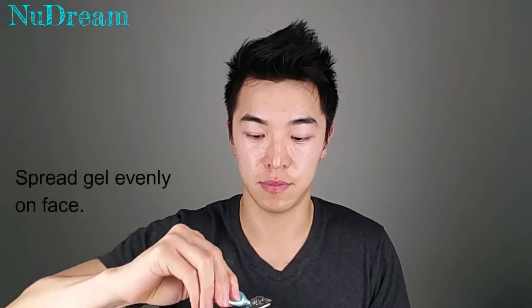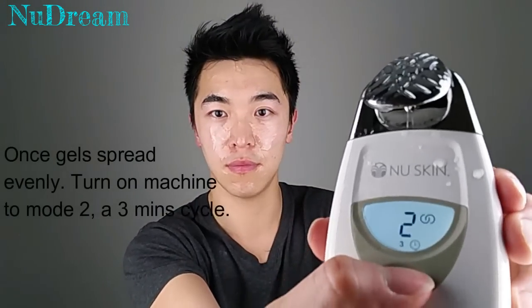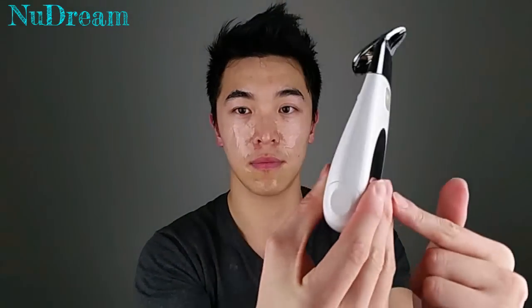Now onto our second treatment — the blue gel. We'll do the same thing: first spread the gel evenly onto our face before turning the machine on. Once everything is spread evenly, we can turn on the machine to run a cycle of around three minutes. Make sure your hand is in contact with the metal plate again. Place it on your face until it beeps.